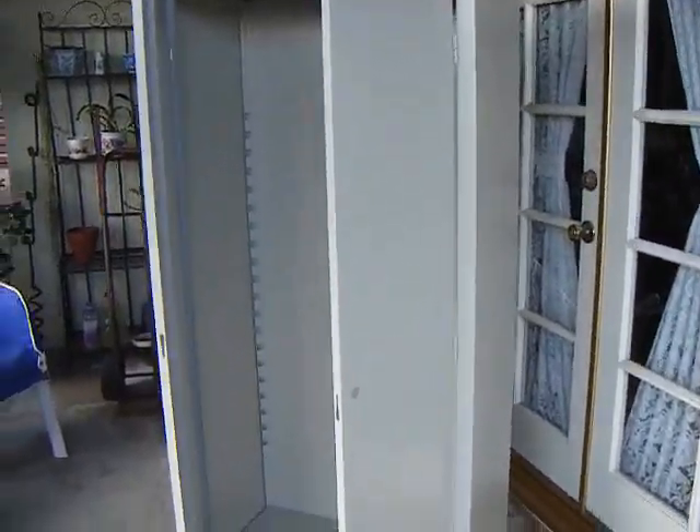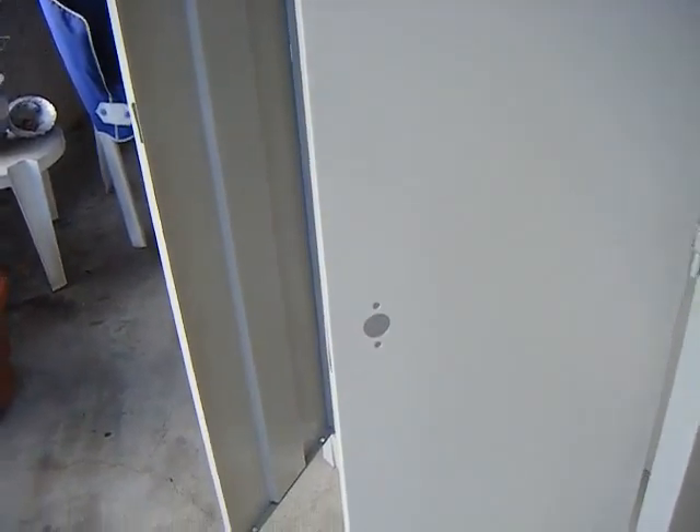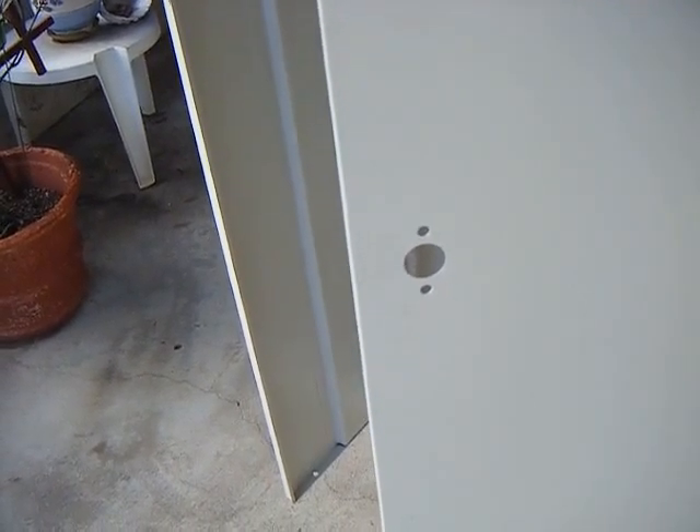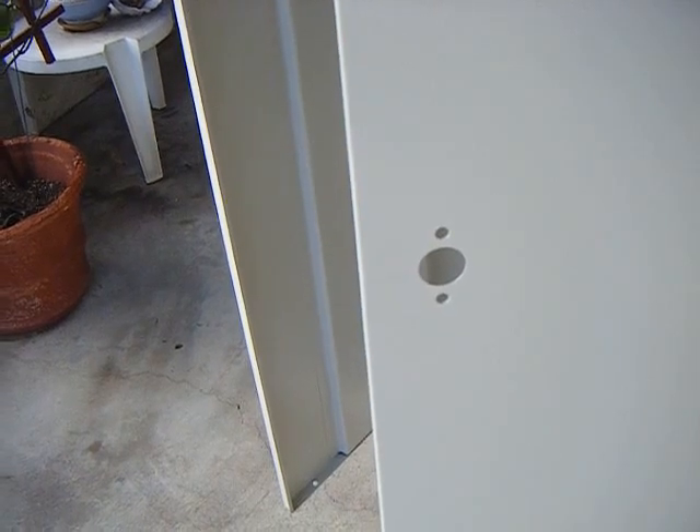Well, Jim, here's the reason I don't have the doors reversed. It clearly says in the instructions that the door with the one big hole and the two little holes is the right-hand door.